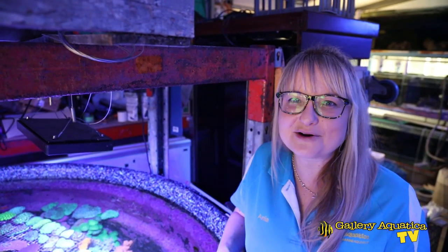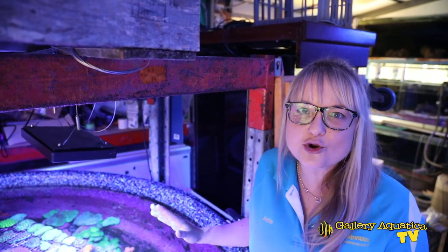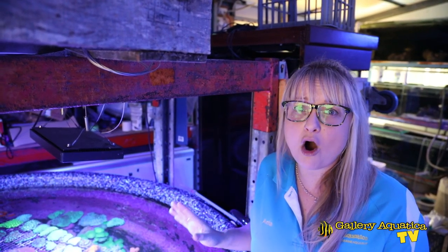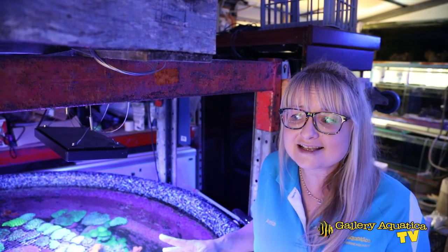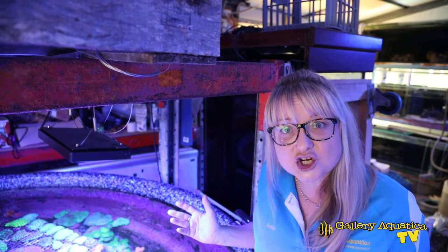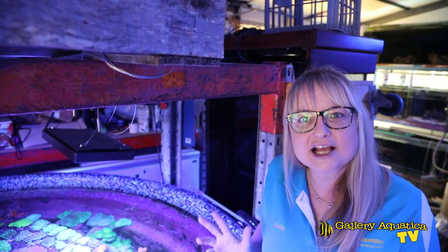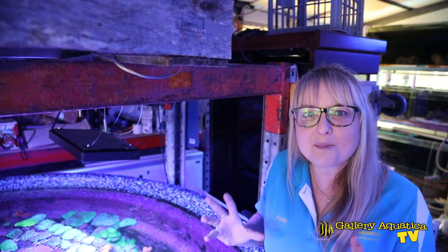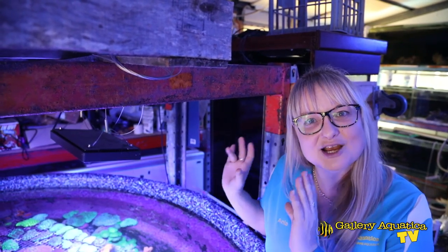Most of the coral that we deal with comes directly from the ocean. What this means is that sometimes it can be home to a whole range of different parasites, nuisance algae and hitchhikers. So let's go take a look at some of the equipment that we're going to use to ensure we don't pass these on to the next person.